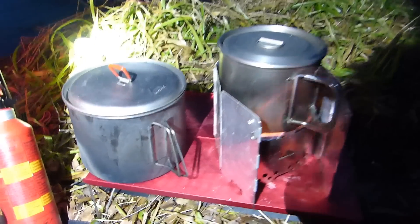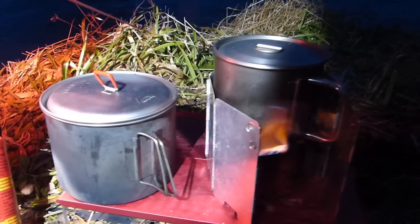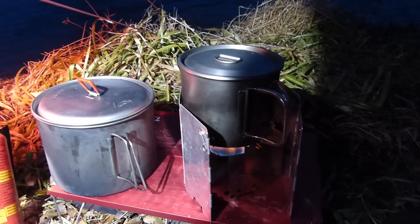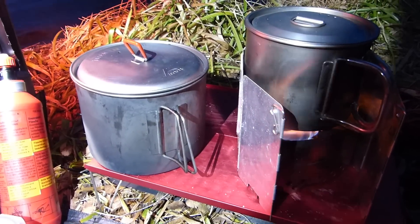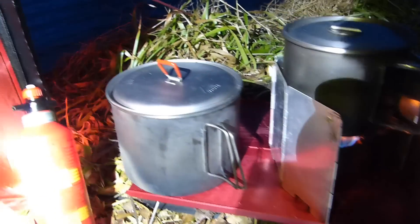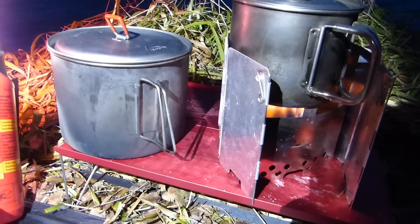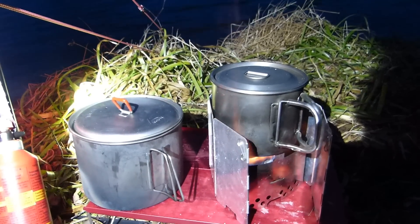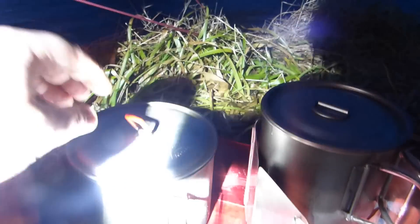There we go guys, that is the MSR Titan Kettle. It is a little on the big side - it's a 2 litre, really nice for two people. But as I said, I think you should have got a stuff sack with it - maybe that's just me. It's just a quick little look at the Titan Kettle. It is so much bigger than the 1 litre one - it's 2 litre. Quick little look, and it's got the same features as the old one.